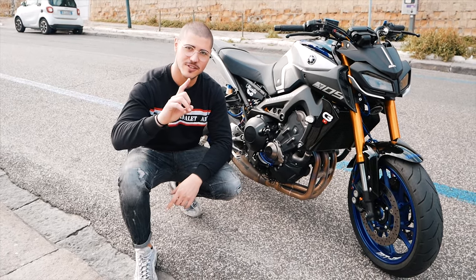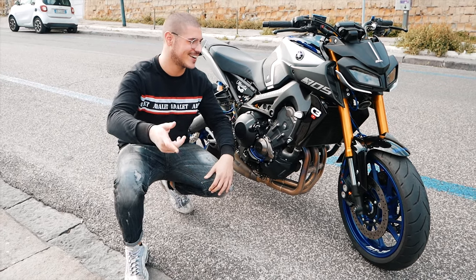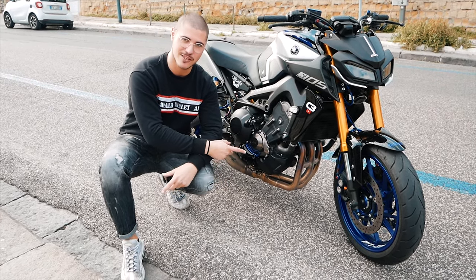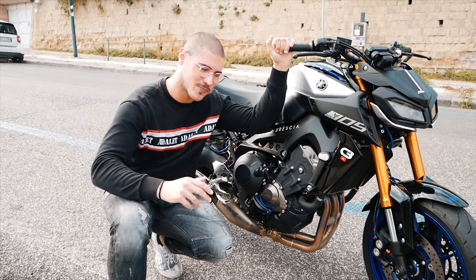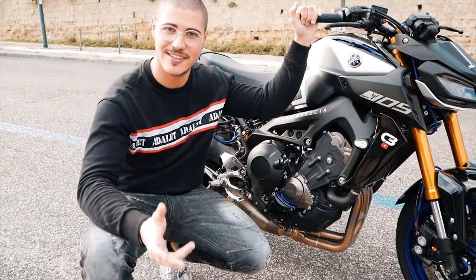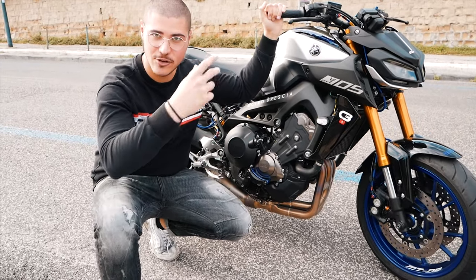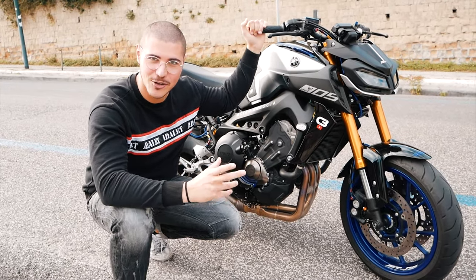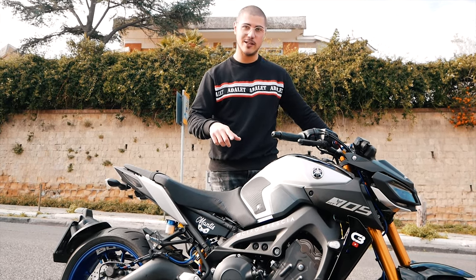Ciao ragazzi, benvenuti finalmente in questo nuovissimo video. Come avrete capito da titolo e copertina, oggi andremo a fare il test ride di questa bestiuccia. Visto che non sarà un test ride di quelli tecnici come fanno solitamente le testate giornalistiche, punterei a farvi vedere prima le mie impressioni e quello che penso di questa moto, elencandovi comunque qualche dettaglio. Stiamo parlando di una Yamaha MT-09 SP del 2020.